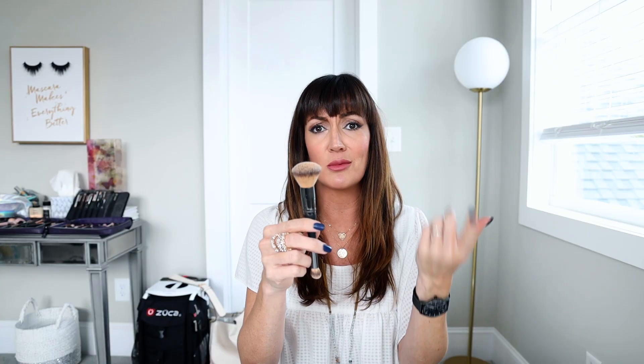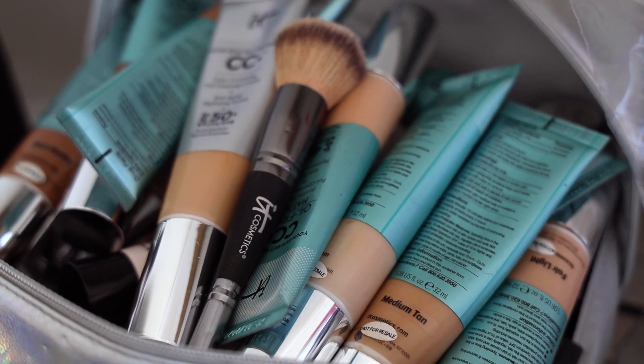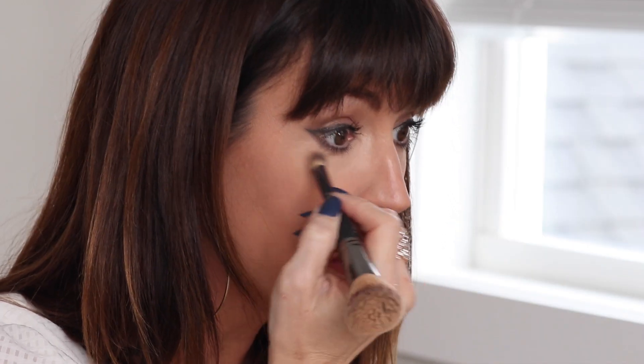It has the fat side, which is the bigger bristled side for your foundation. You can do tinted moisturizers, BB creams, CC creams, foundations — all of your liquid products with this big fluffy side. And then with the smaller side, with a head that's a little bit more tapered in the middle, it's actually for your concealer. You can get more precise with your application — right underneath your eyes, on the sides of your nose, or underneath your lip. A lot of times I put concealer above my eyebrow, and the smaller side is perfect for getting it just right along the top of the eyebrow.